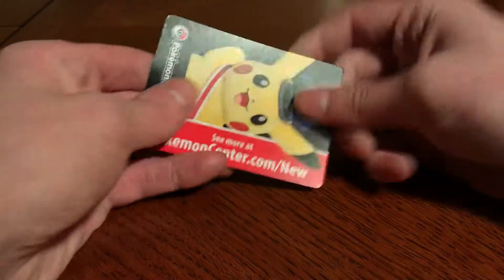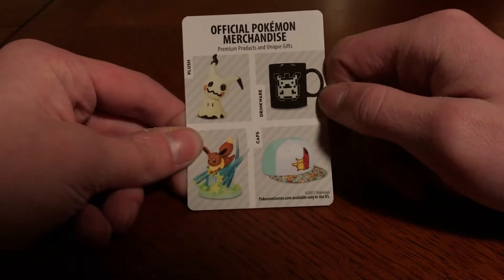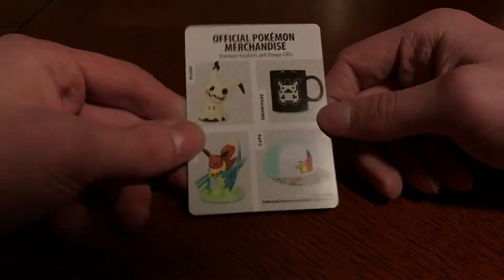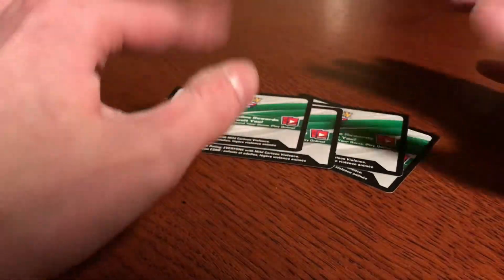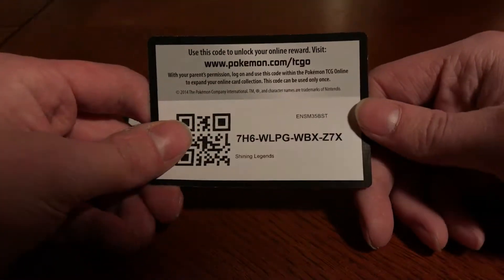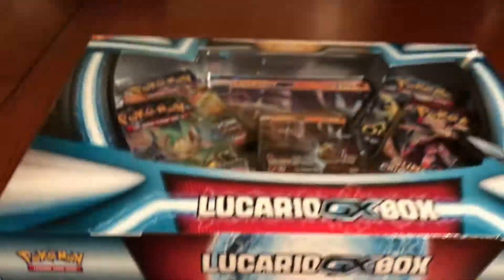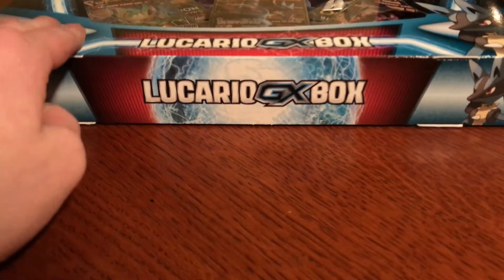In this box we got a holo Hoopa, holo Virizion, holo Reshiram, the promo Shiny Darkrai, and a doubled rainbow rare — I do not care if it's a double, it's a rainbow rare. That's pretty cool. I also got a Pokemon Center promo card. I'll give away one of the four code cards — take it as a birthday present from me. Now it's time for the second box.